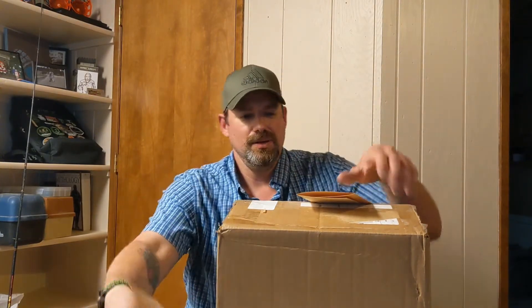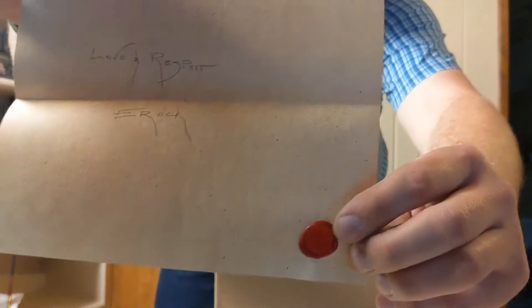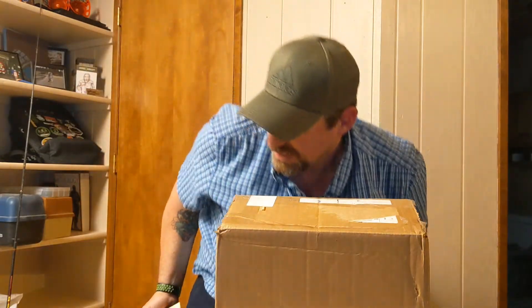There's a letter: 'Tanner, may this weapon serve you well, comrade. Love and respect, EROC.' Beautiful handwriting, and he does a wax seal with the Trifecta logo on it — awesome personal touch. He always includes these personal touches in the boxes he sends, especially for first-time winners. Check out Trifecta Airsoft on YouTube and join the Discord — there's always good conversation and great memes in there.